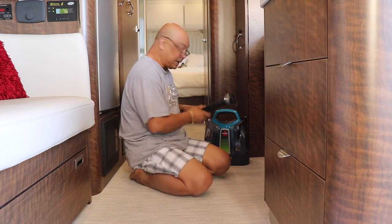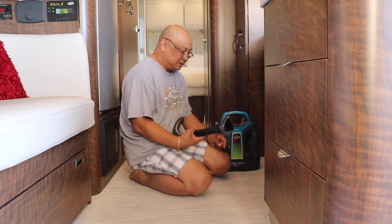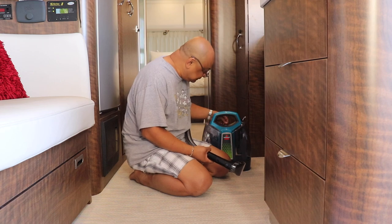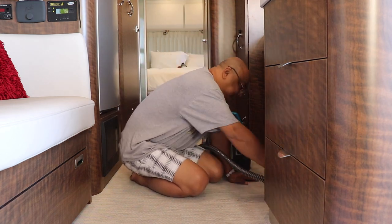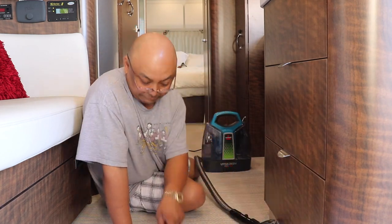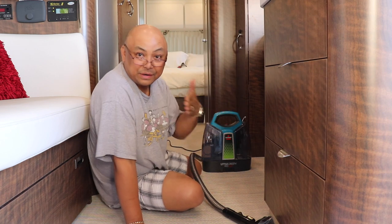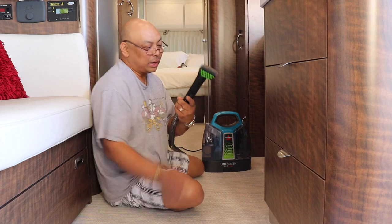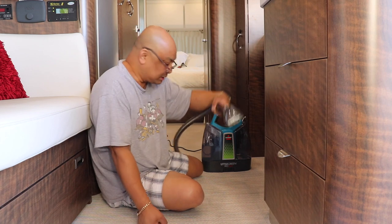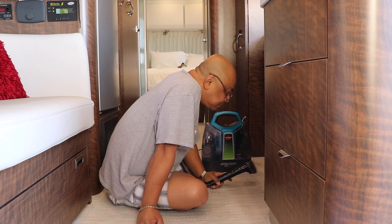Okay, back to the Little Green Machine. We're going to do a test patch over here on this side to see how it works. The flooring has a grain and it goes this way, not this way, so it's easier if I go this way. I press the button, water spurts out, and then this vacuums it up and this little scrubby thing scrubs it. It looks like it's a little bit lighter — so it is working.